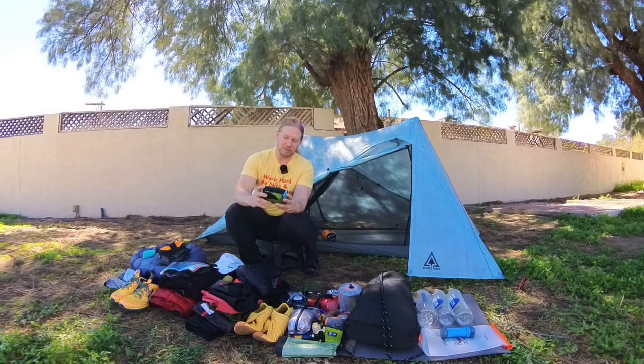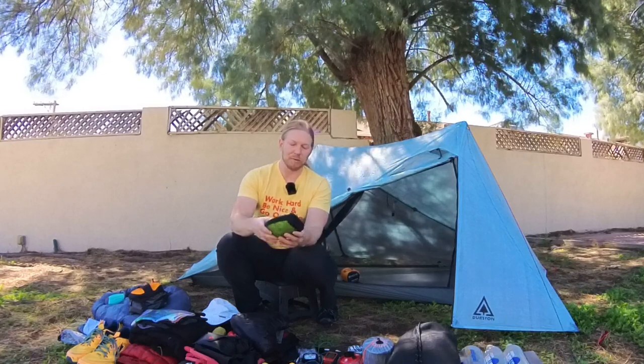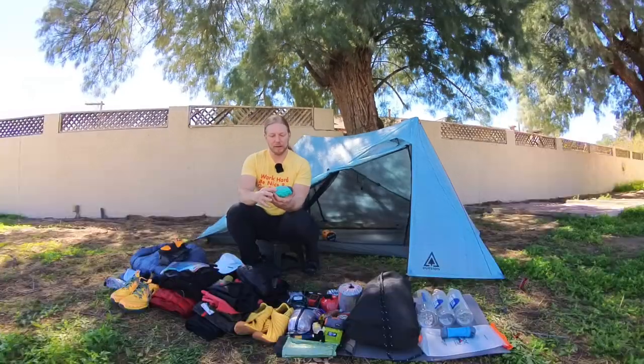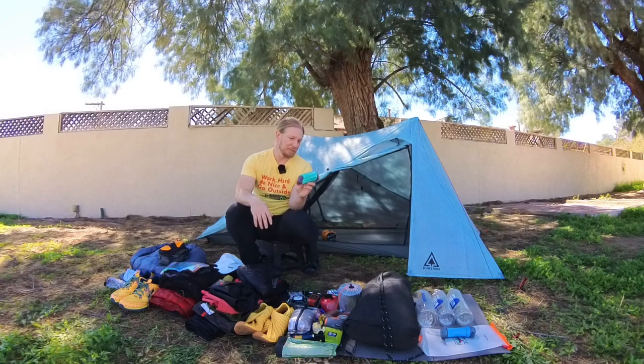I've got a silk liner from Sea to Summit. I don't know exactly how many degrees this gives me — maybe five or ten additional degrees over my sleeping quilt. Since the temperature ranges are so vast, I know I will be a hot sleeper in warmer temperatures. The silk liner also gives me a way to have a little comfort when the sleeping quilt is too much. But when temperatures are low, below 20 degrees, I should be comfortable adding this silk liner. I also have an ultralight pillow — this is Sea to Summit, the Eros pillow ultra regular. It's just enough pillow for me.